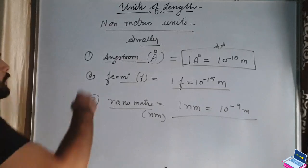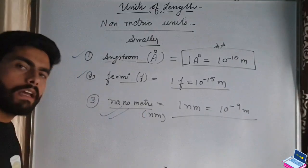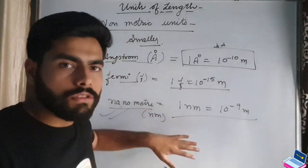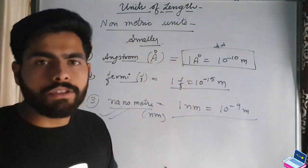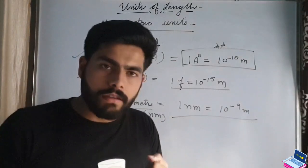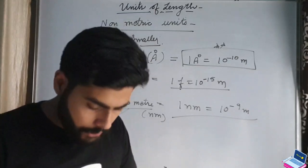These are our non-metric units, used for smaller lengths. When you express the wavelength of light, you mostly get it in nanometers or in Angstrom form. So this was all about meter — we have studied sub-units, super units, bigger units, smaller units, metric units, and non-metric units of length.